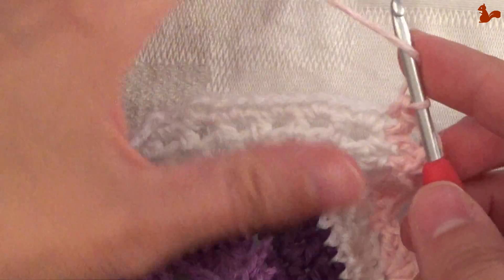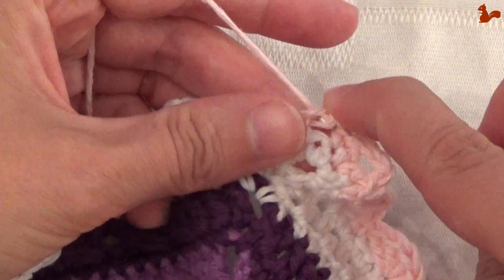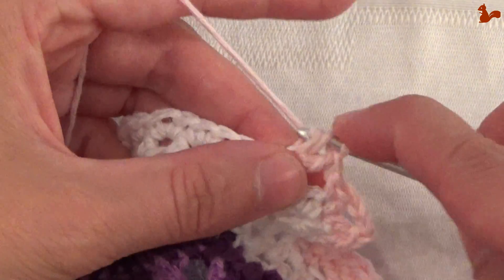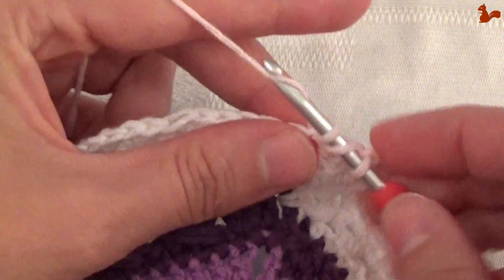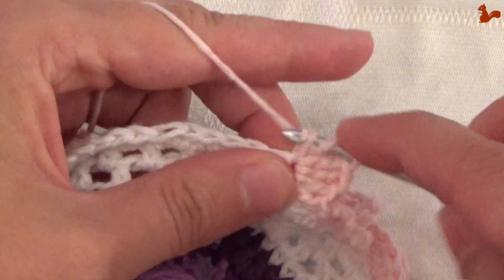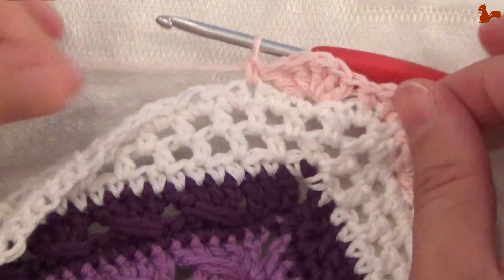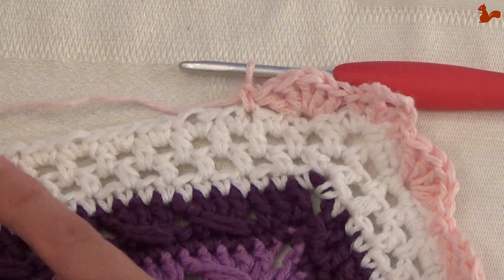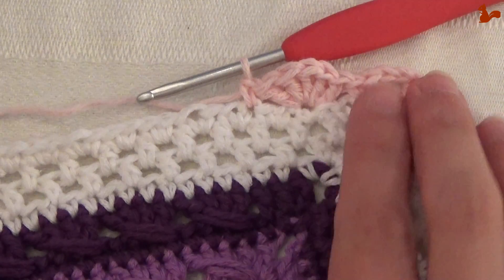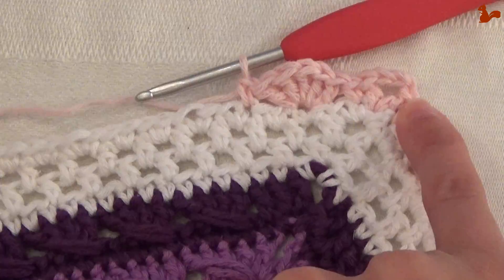And then start the repeat unit again: skip 1, 2 stitches. This is the first of 5 double crochets — work it in that third stitch. 1, 2, 3, 4, 5 stitches. And again skip 1, 2 stitches and work a single crochet. That's your repeat unit. Make all of these until you get to the other side. Then work that last single crochet, your corner, and again the flower petals. Continue like this, go all the way around, and close with a slip stitch in the first standing single crochet — the equivalent of this stitch on your first corner.